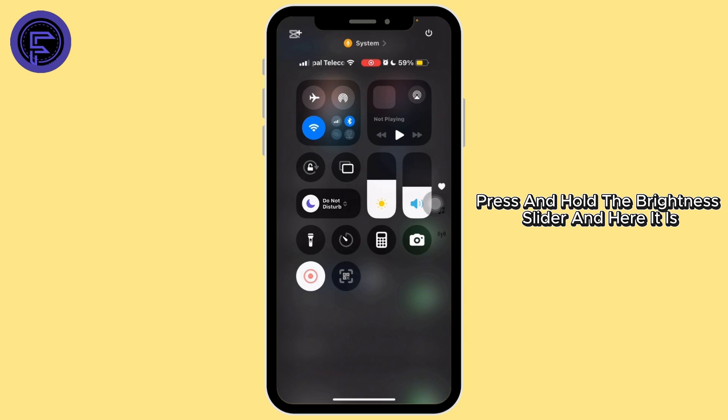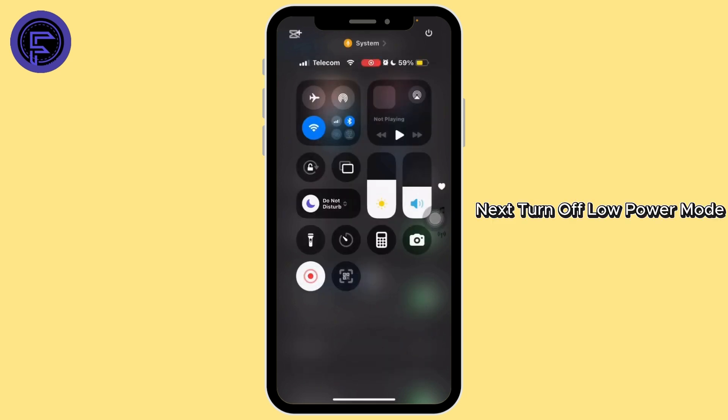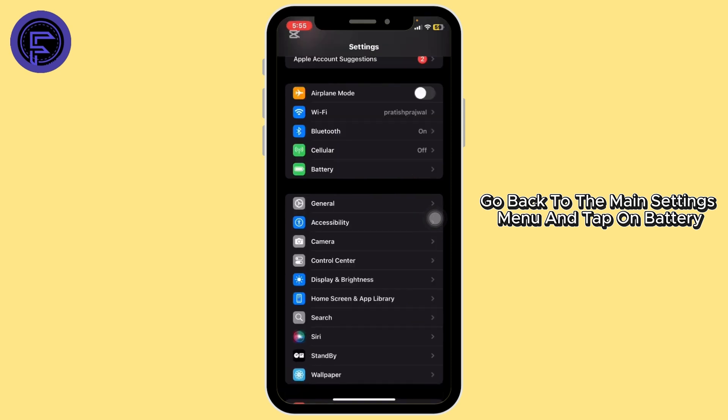Press and hold the brightness slider and here it is. Next, turn off Low Power Mode — Low Power Mode can sometimes affect display settings. For that, go back to the main Settings menu and tap on Battery.